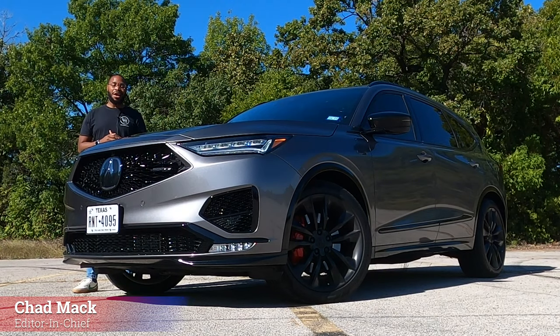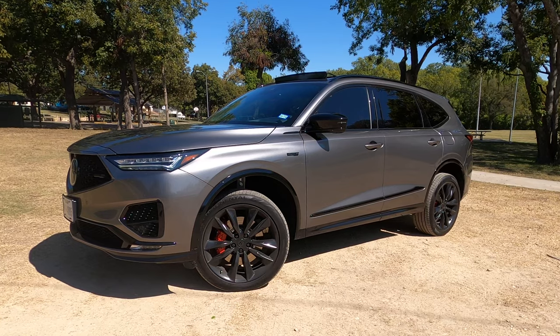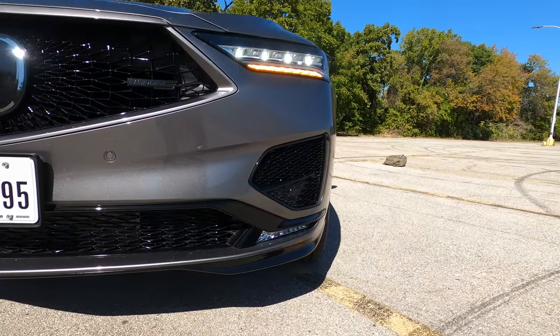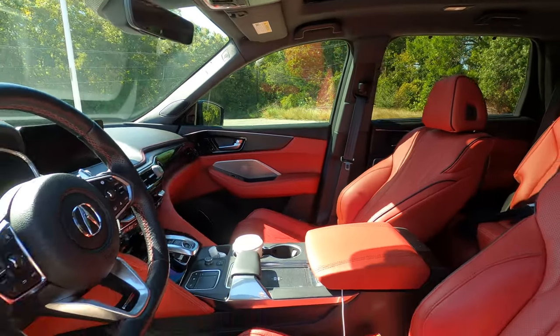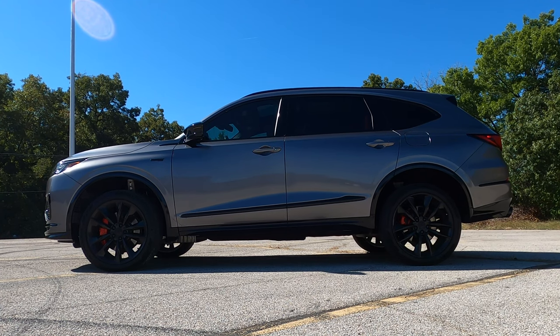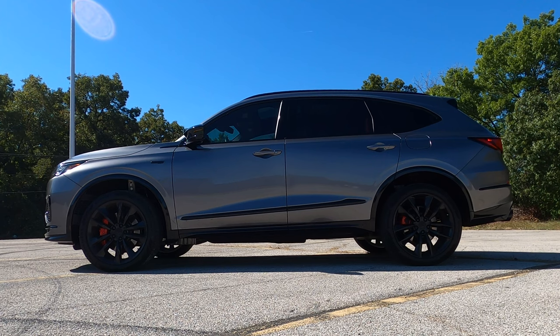What's up everybody? My name is Chad. You're watching Downshift Pass and this is the 2022 Acura MDX Type S. We have the Type S edition of the 2022 Acura MDX here. We're going to go over the exterior, the interior, go for a drive, and do an audio test. If that sounds like something you're interested in, definitely hit that subscribe button. But let's go ahead and get started.